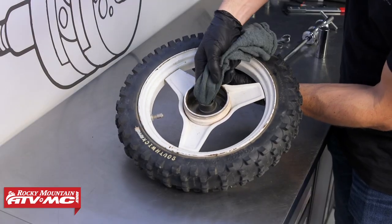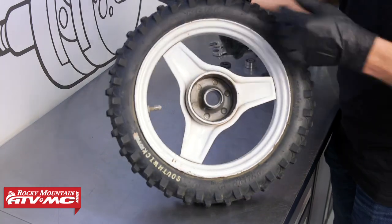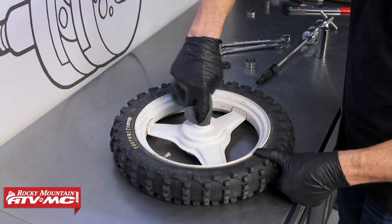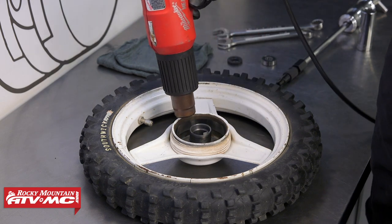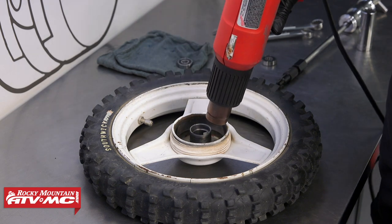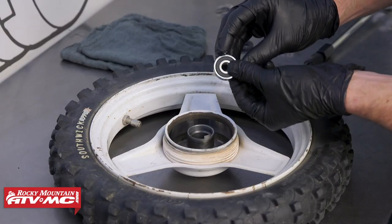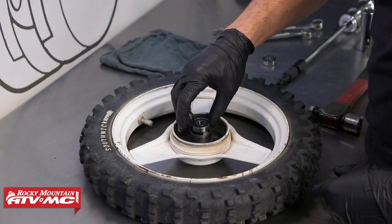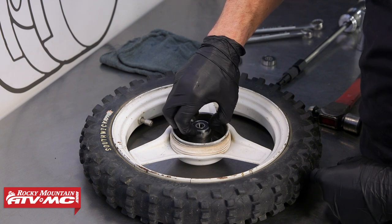Before going back together, I'm making sure everything's really clean with some brake cleaner on a rag. To reassemble, we're going to heat up the hub, then apply a little bit of grease on the outside diameter of the bearing. We've got a socket that matches the outside diameter and we're going to drive it in place with a hammer.